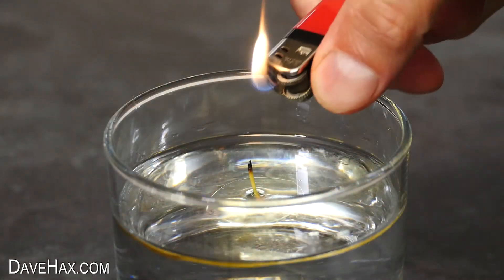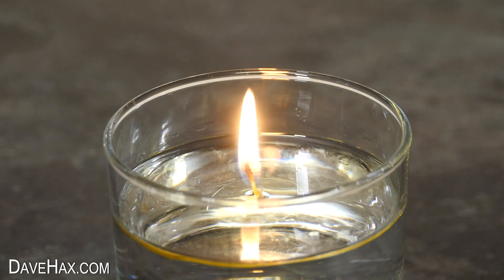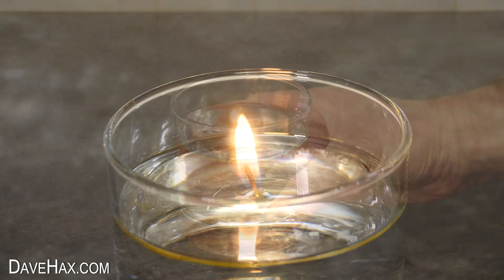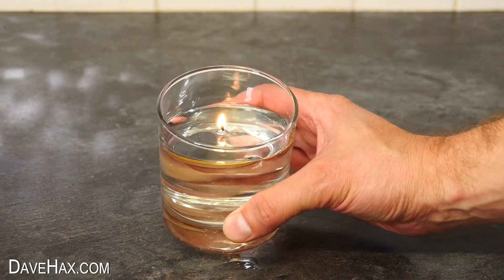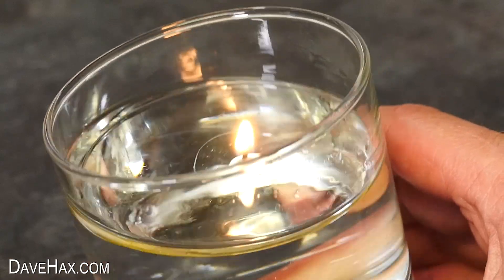And it's ready to light. The wick slowly absorbs the oil, and uses it as a fuel. And of course you can slosh the glass around, and the flame just floats on the surface.